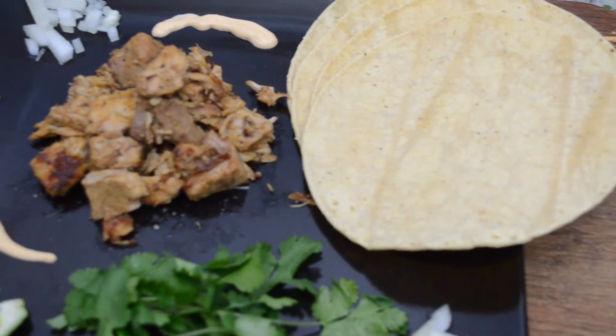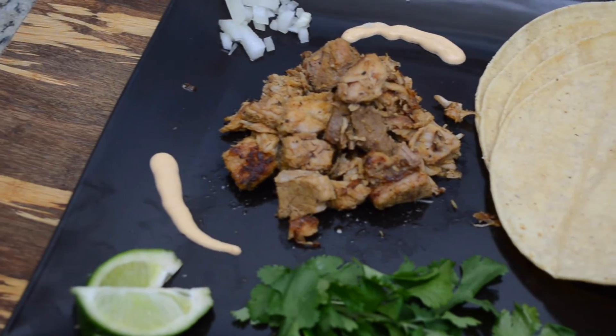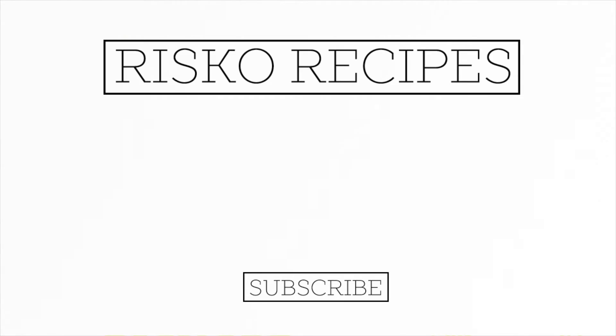Serve it with the normal accompaniments to a taco, and you will have a dinner that people will want you to make time and time again. Thank you so much for watching — we really hope you enjoyed this recipe. Don't forget to subscribe, click the thumbs up if you liked it, and follow us on Facebook, Instagram, and Twitter. See you next time!